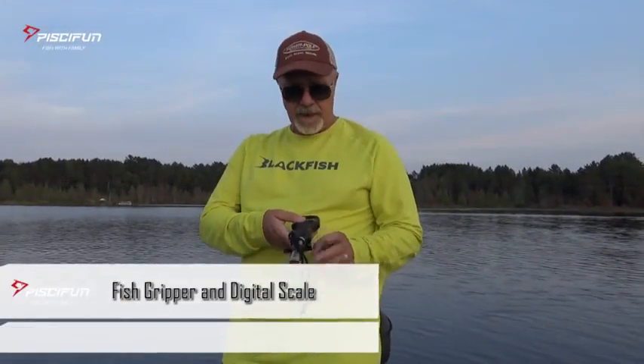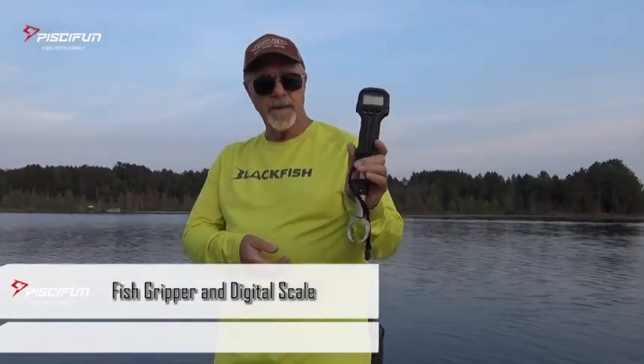Hey, Steve Bor with an Outdoors First Gear Review. This is the new PC-Fun Fish Gripper and Scale.